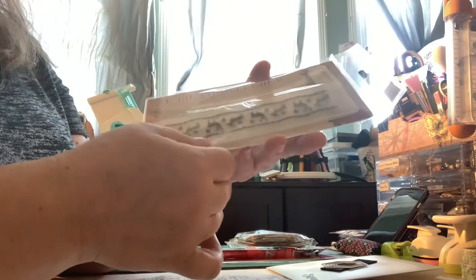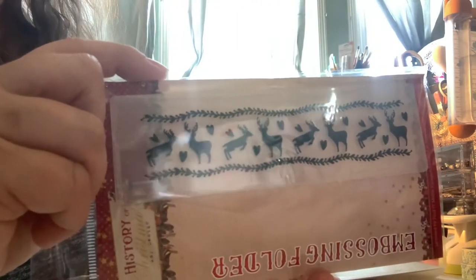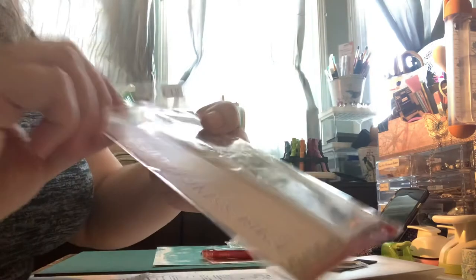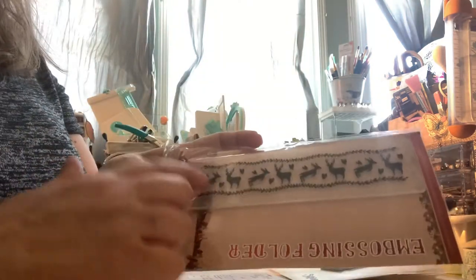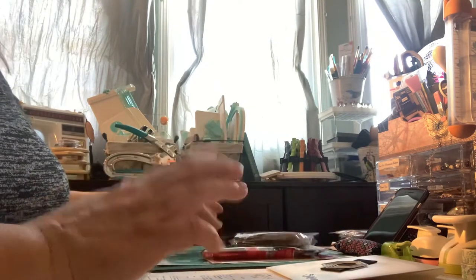This was $3.59 — it's a small embossing folder for Christmas. It's the deer and it has hearts. I know hearts don't seem very Christmassy, but it just has a Christmas look about it. It's called History of Christmas by Amy Design. I can even use this on my sidekick — just run something through fast. I like that.